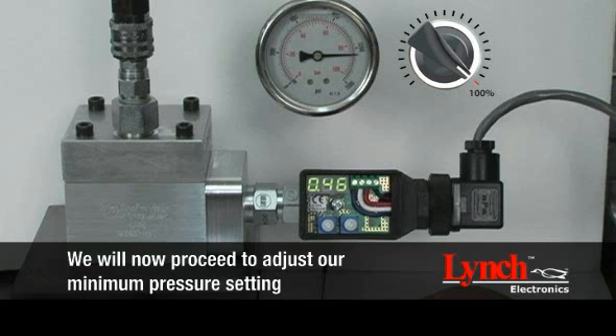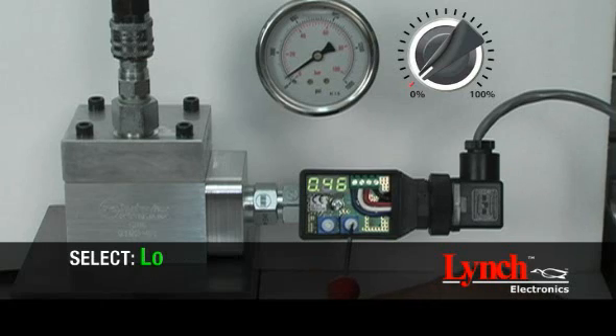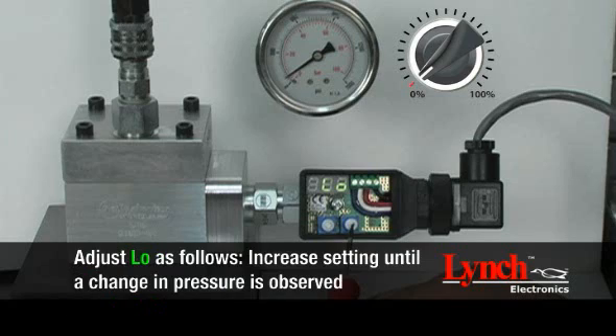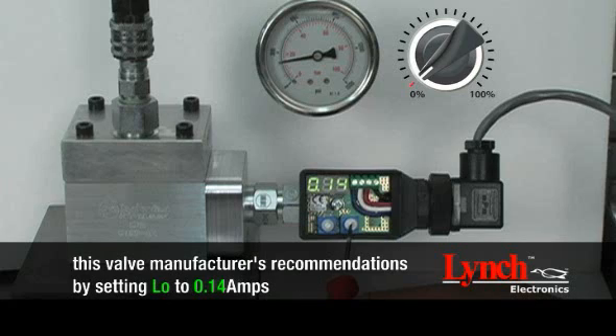We will now proceed to adjust our minimum pressure setting. In order to set this parameter, decrease your command signal to 0%. To establish a minimum pressure setting, begin by selecting LOW. Minimum pressure is set by adjusting the low current setting between 0 to 2.99 amps. Increase the setting until a change in pressure is observed, then adjust the setting to obtain the minimum desired pressure. For this demonstration, we have set the minimum pressure output to 500 psi by setting LOW to 0.14 amps.